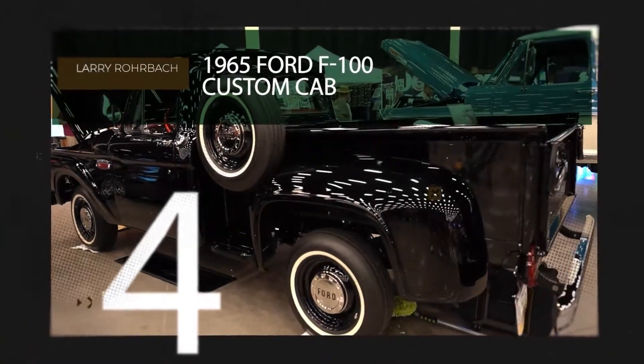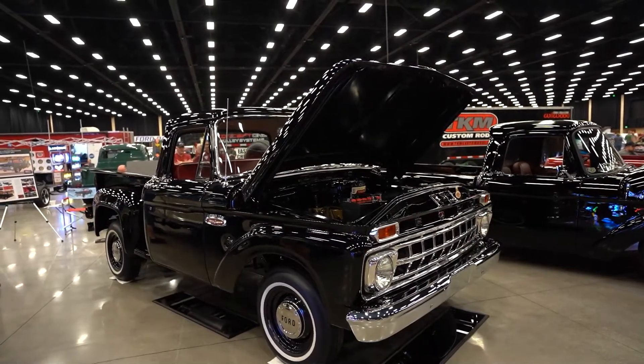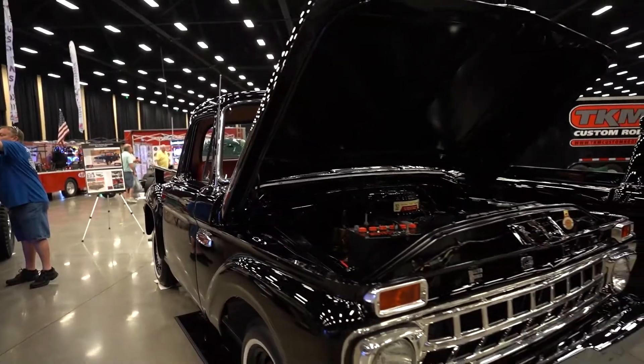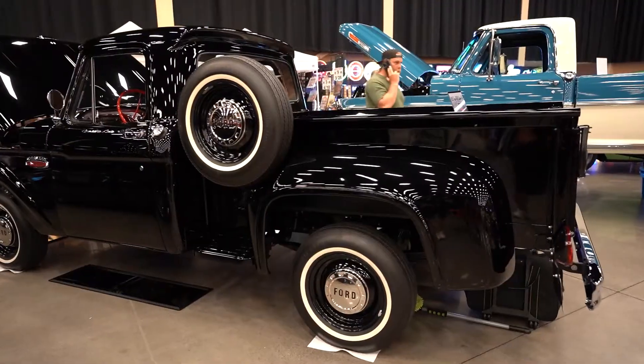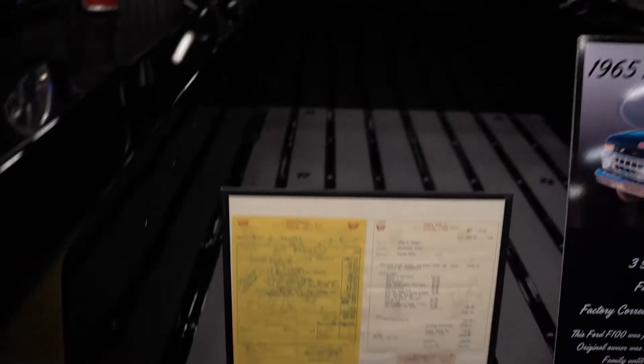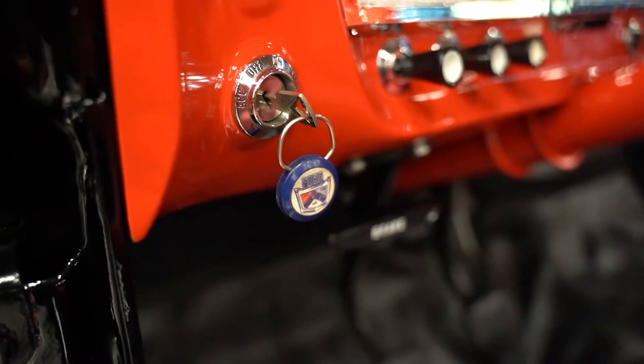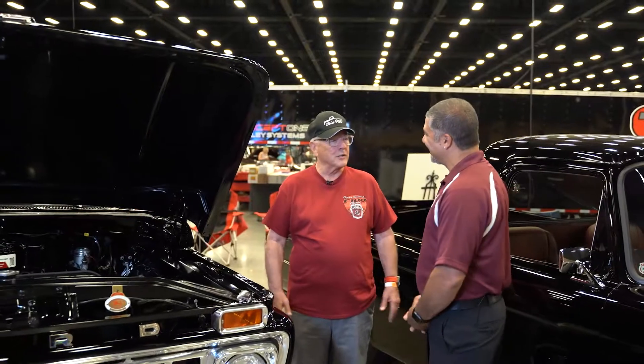I'm here with Larry with this beautiful 65 Ford truck — full restoration — and there's a very cool story behind this. The truck was originally purchased by my best friend. He kept it his whole life as his daily driver, and eventually it ended up in a barn. A number of years ago he passed away, and his wife decided to sell it. I thought I need to have that truck — it's been a part of my life. That started this whole ball rolling.